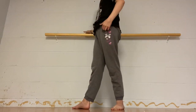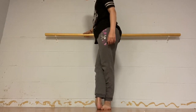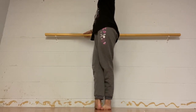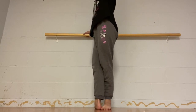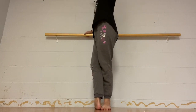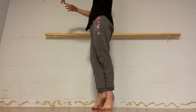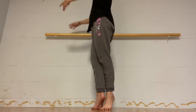And now you're going to go into fifth position and we're going to do the same thing once again. Plié and up, plié and up, grand plié as far as I can go, and up, on your toes, let go and balance. And come down.